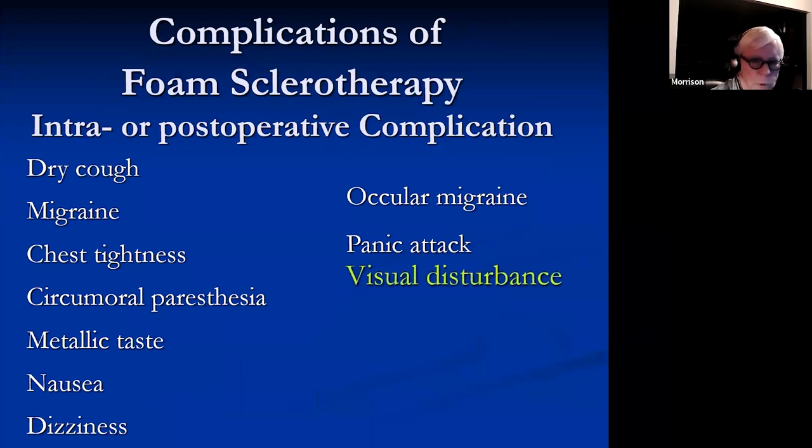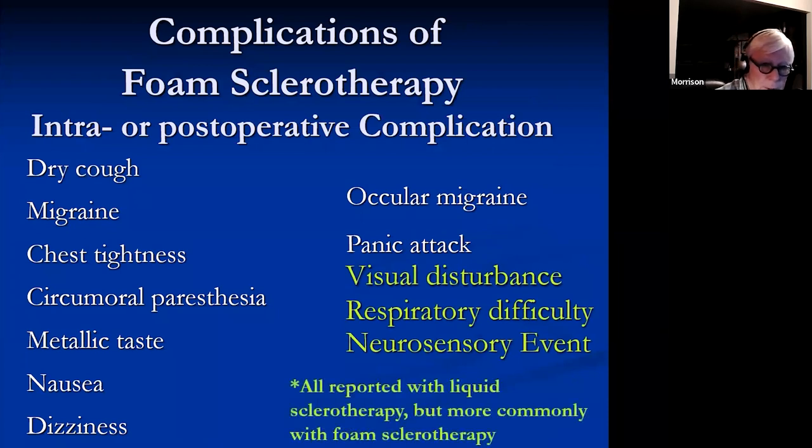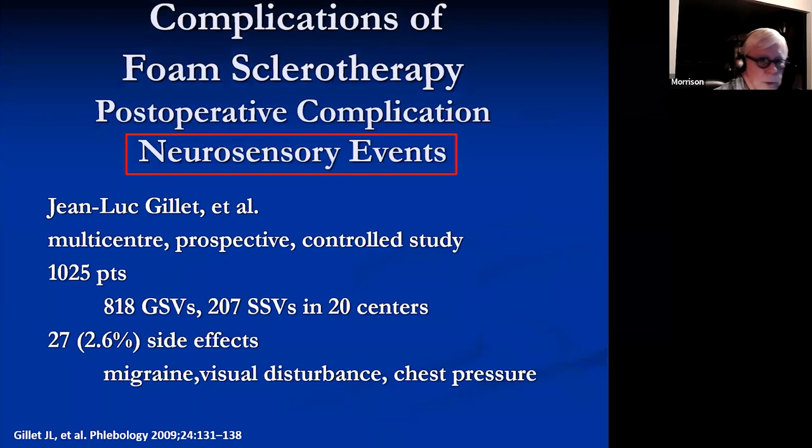After foam sclerotherapy, more commonly you'll sometimes see visual disturbances, respiratory difficulty, or neurosensory events which can be anything from a headache all the way up to temporary hemiparesis. They've all been reported with sclerotherapy, but are much more commonly reported with foam sclerotherapy. Understand these are very unusual — not something commonly seen, but you can see them.